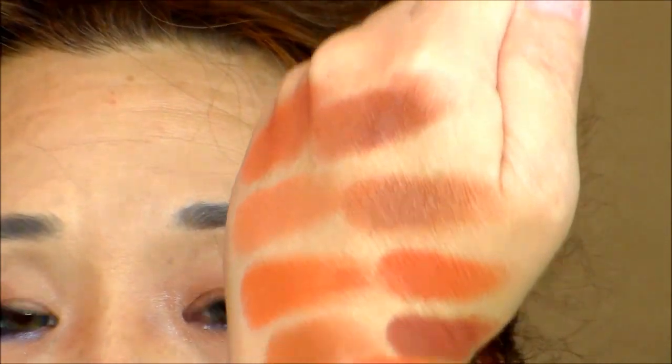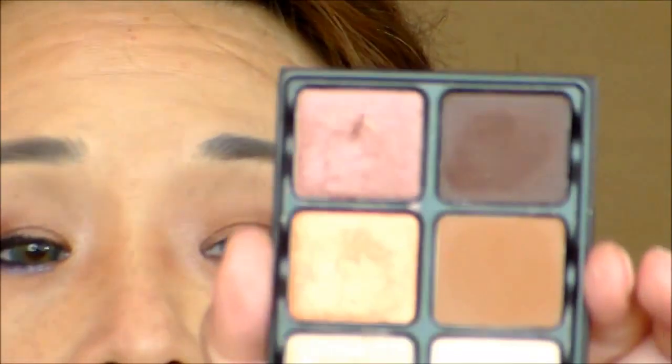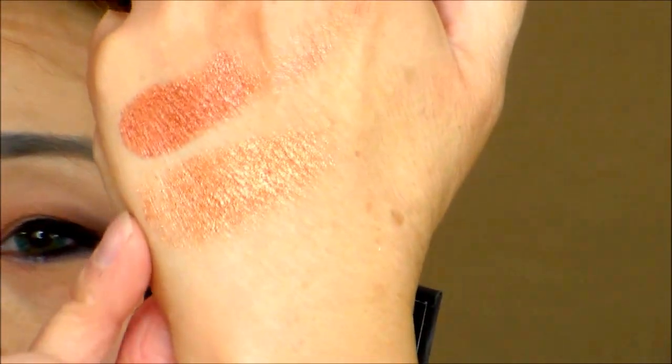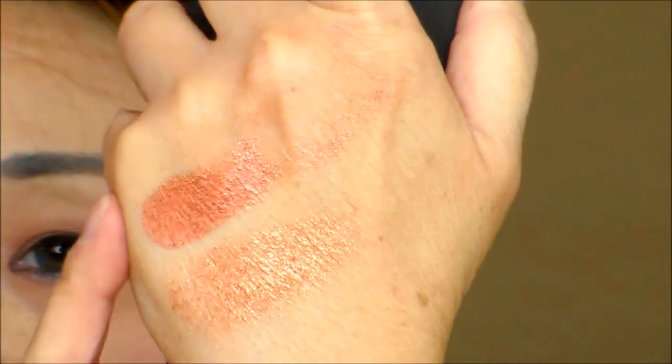Next is Blood Moon. I'm going to compare it to my Viseart Minx palette — actually this is the Theory palette. You can see this one is yellower, while the Huda Beauty Blood Moon is more orange. This Viseart shade by Epro is yellower. There's also a tiny orangey color there that's much more neutral — more pink — so it's not the same.